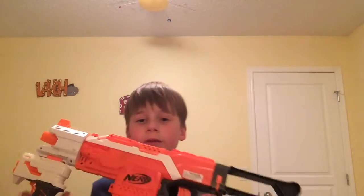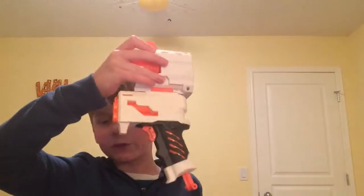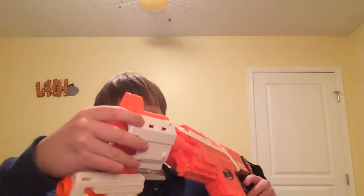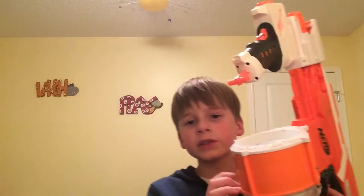Before I do the rating, I want to show you my personal combination for the Strife — it's huge. On the back I added a stock, then a barrel extension with a clip-on pistol at the end, and the last thing is a 25-dart drum. Let's get on to the rating.